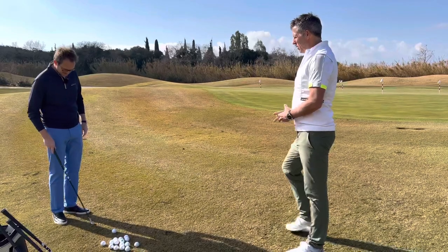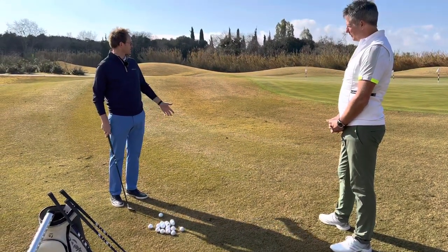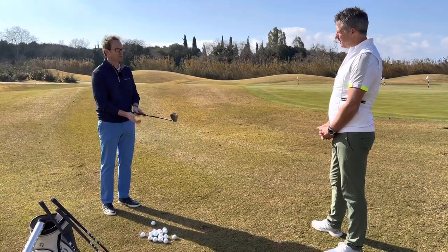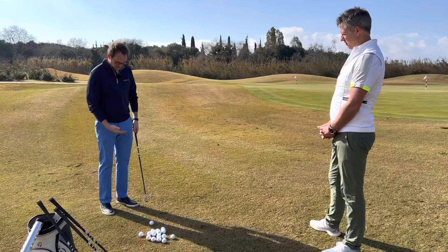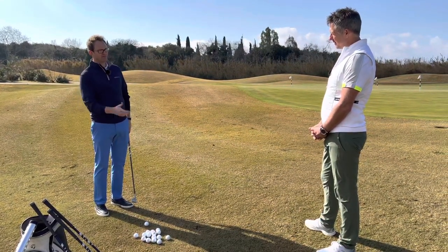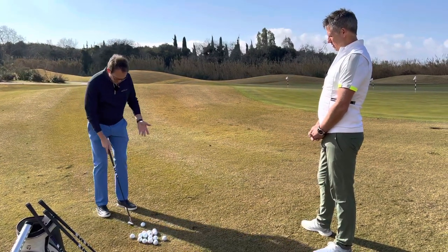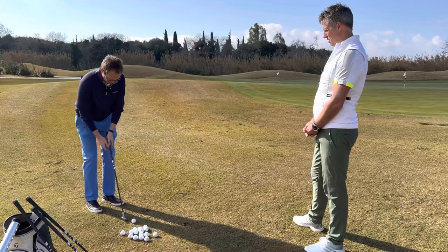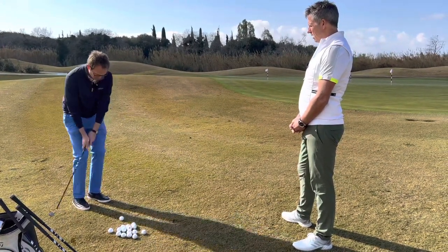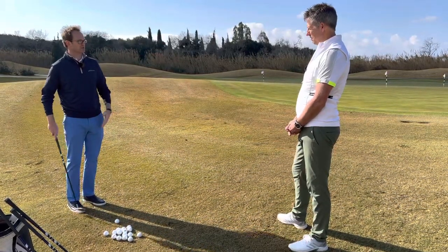So talk us through a bit of technique here. Where's the ball position going to be — forwards or back? I'd play this like a long chip. I play all my short game shots with a putting grip. I'd always play those pretty centrally and would adjust the club rather than mess around too much with the setup. Very neutral, fairly narrow stance, central strike. I'd get a feel for where that strike point is with my practice swing, and then use that as a reference to set up with.